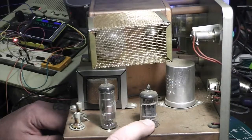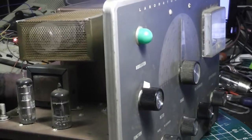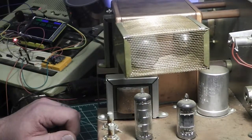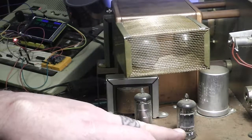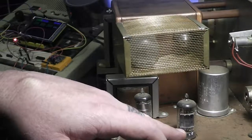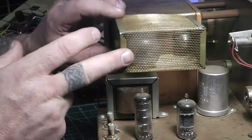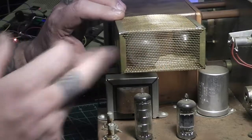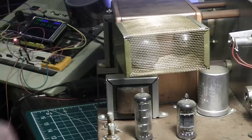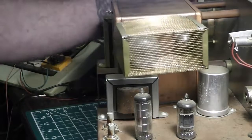I've got a 12AU7 here, and this looks like it would be the OV2 — your voltage regulator. And another 12AU7. Inside this shielded grid here we've got a couple of tubes: that'd be a 6AF4 and a 6AB5 for the RF section.